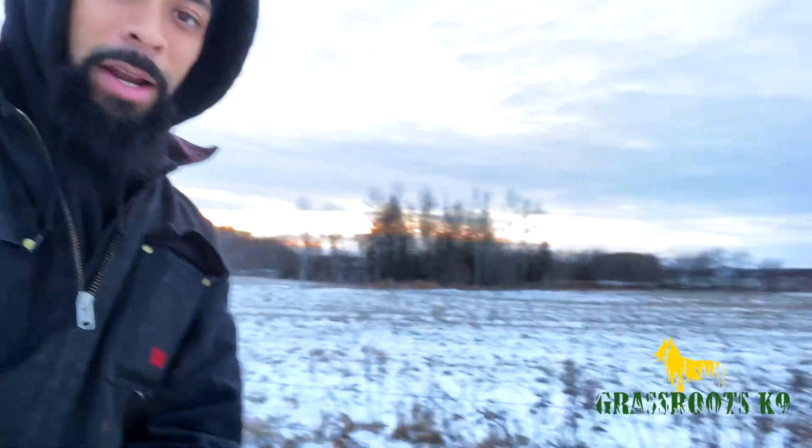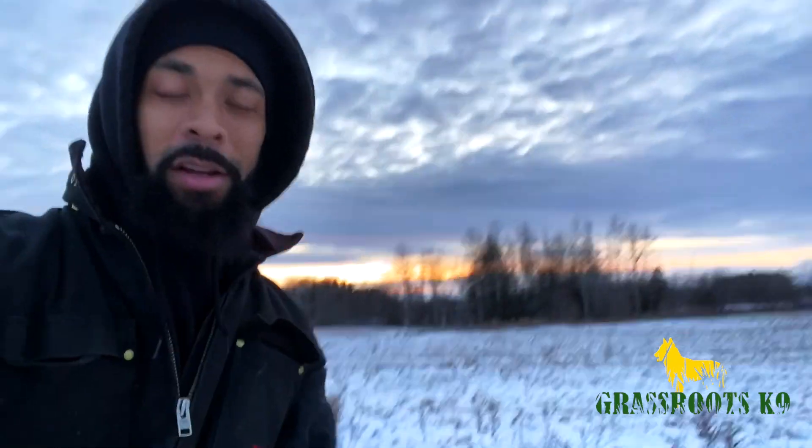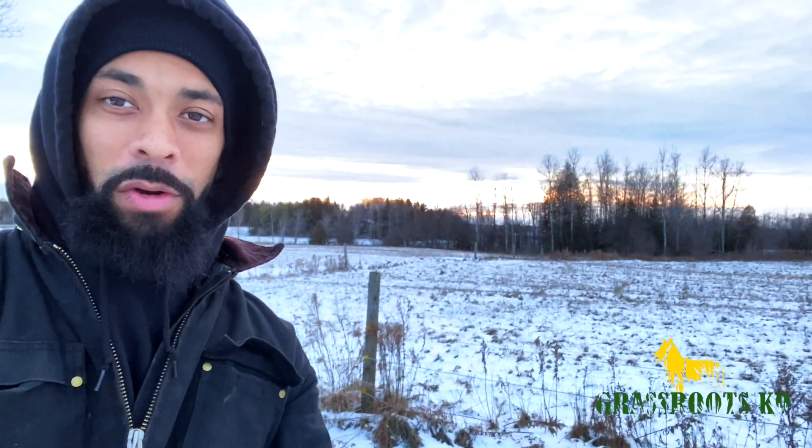Before we get started, it is actually freezing cold outside right now. I think the temperature is like negative 10, but we got no wind right now — very limited wind. So I figured we'll come outside and enjoy the sunset together.